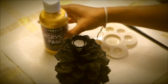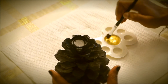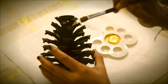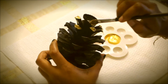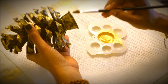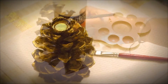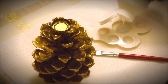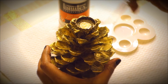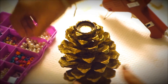Now paint gold all over the pine cone, leaving a few traces of black to give it an antique look. Then dip in a glossy varnish and let it dry completely. Finally, decorate the pine cone by hot gluing pearls to make it an elegant and stunning candle stand.